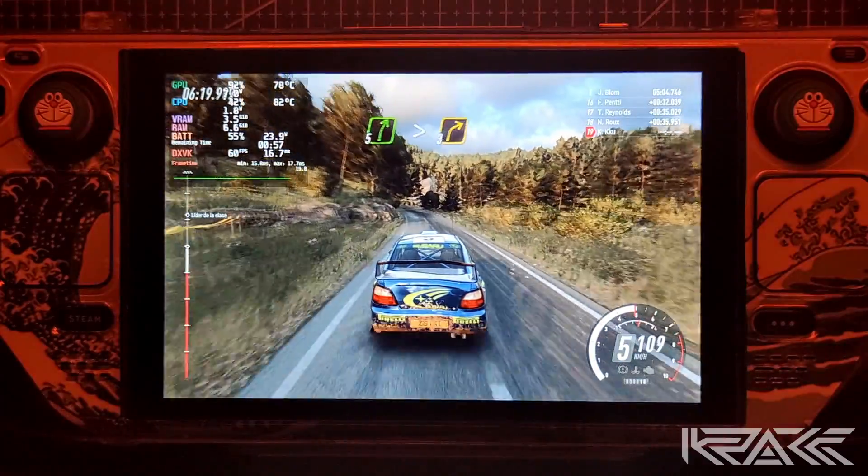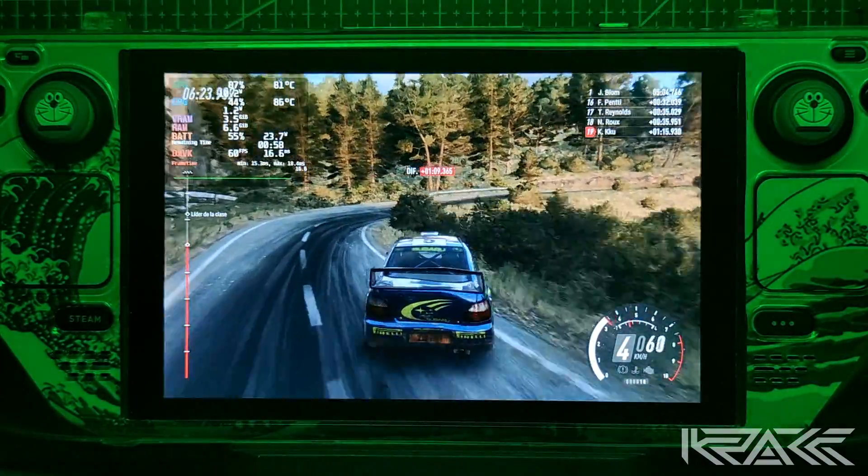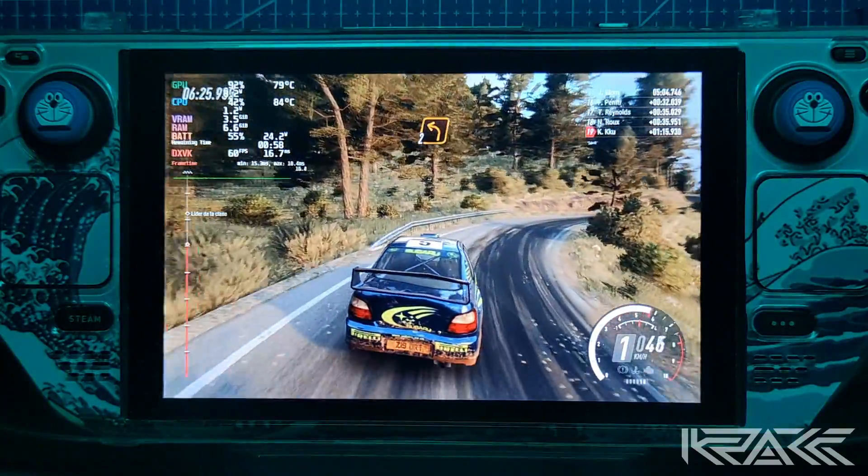Para izquierda 3, larga. Se abre sobre rasante. 70. Derecha 5, larga. Se cierra 3, larga.